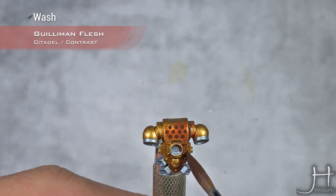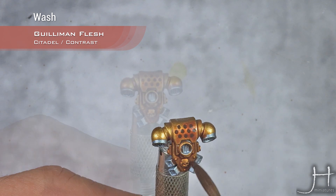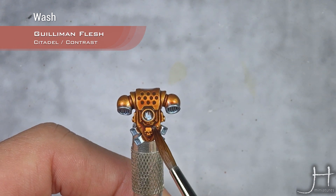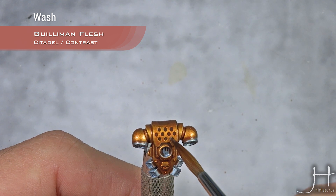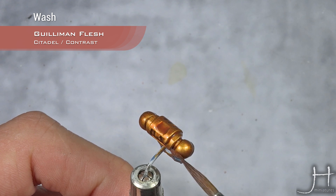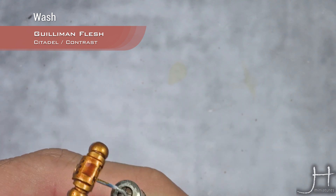Our first step will be to wash it using Guillemont Flesh. Use it as you would use Reikland Fleshshade — it's pretty much the same, only better. Then use your brush to suck up any excess pooling, wherever you feel has too much paint. You can also clean the top of the rounded parts very easily.